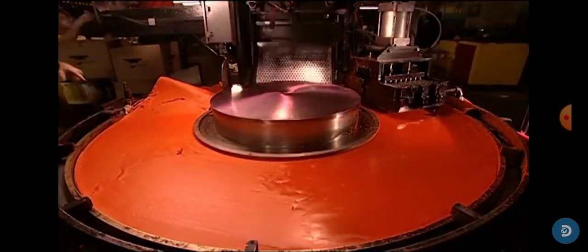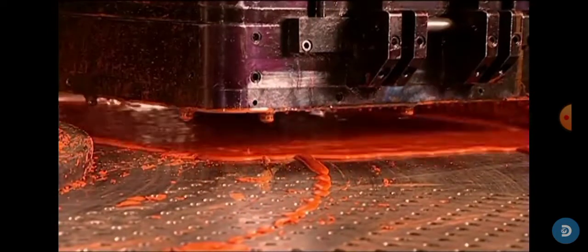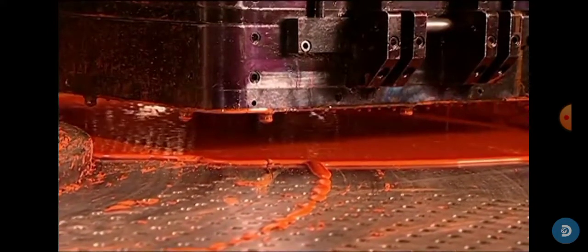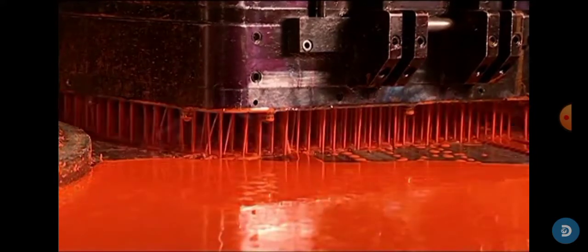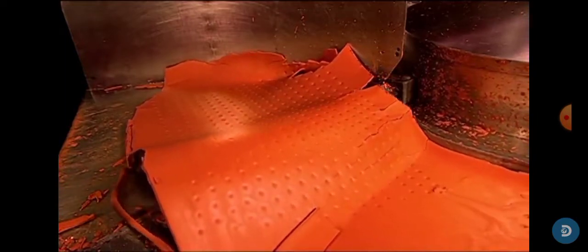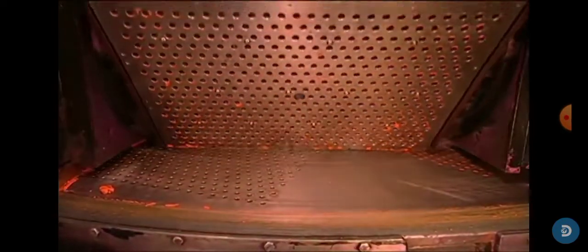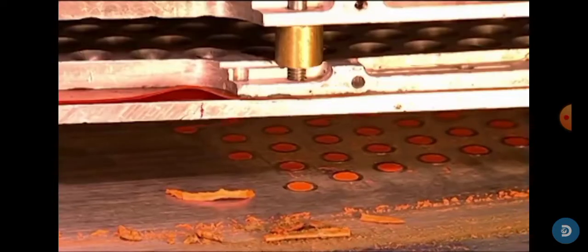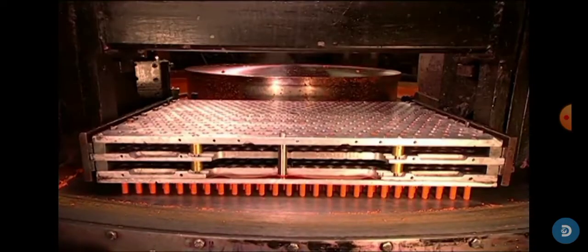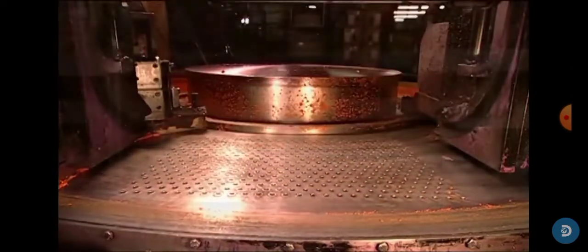After that, they pour the wax into the mold. Then they suck up the crayons and put them into a different machine that labels all the crayons.